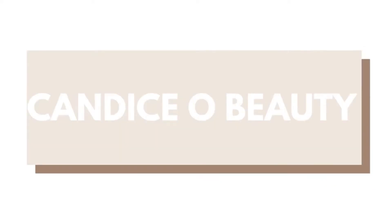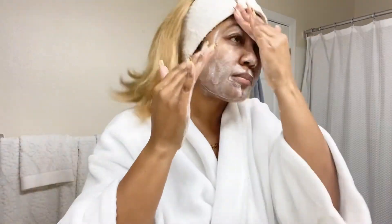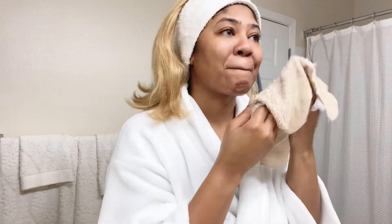Hey everyone, it's Candice Oh, and welcome back to my channel. This routine is going to be a Mask Monday routine using a myriad of masks from Patchology. I'm starting on freshly cleansed skin, and the first mask I'm going to use is the Flash Patch eye gels.